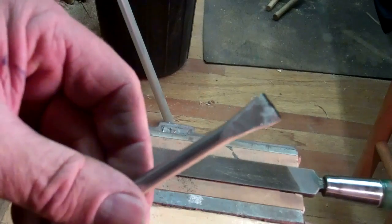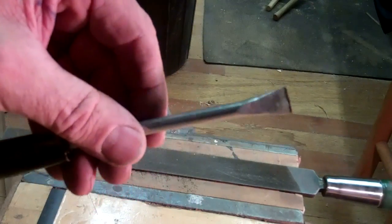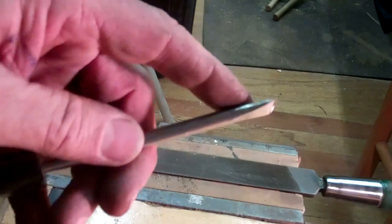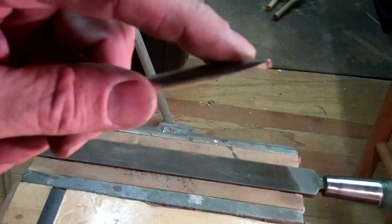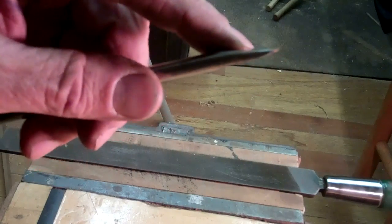Here's a tip. This is a tool that I made out of a big nail. I took it over with a sledgehammer and an anvil and flattened out this end down here. Took it to a grinder, ground it flat, brought it up to a nice point — not a sharp point, but smaller than a screwdriver tip.